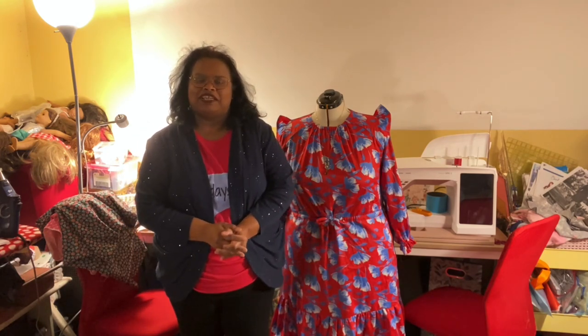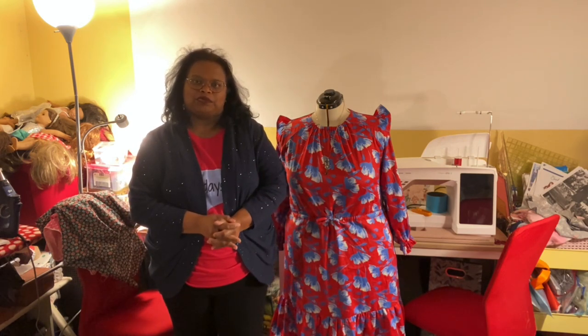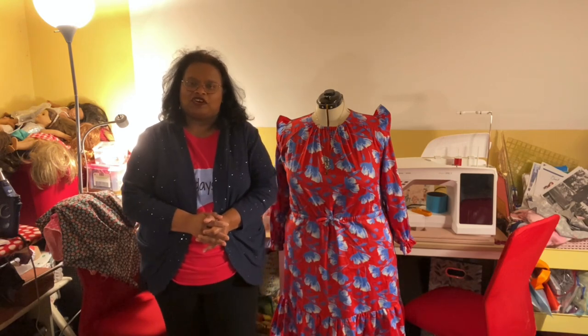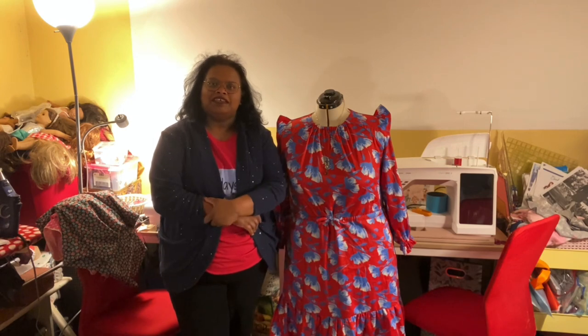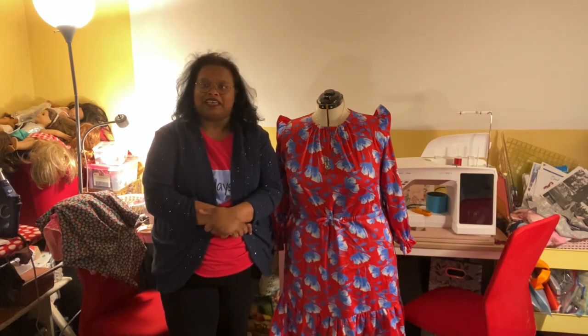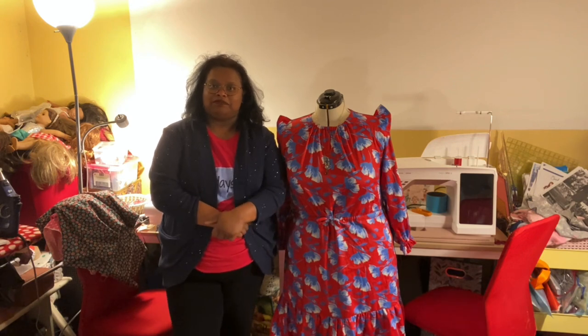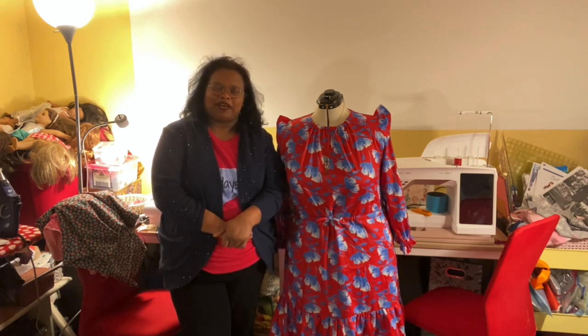Friday Sews is a hashtag created by Jen from Today in Jen's Sewing Room to bring us sewists together and to talk about something we did in the past week, something we're planning for next week, and a little bit about life.